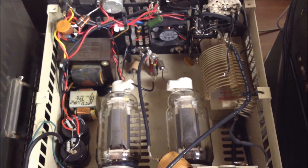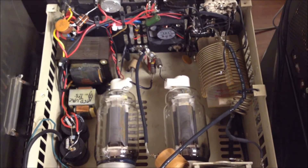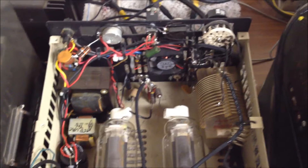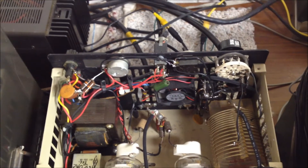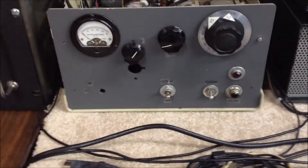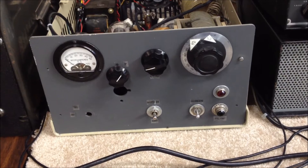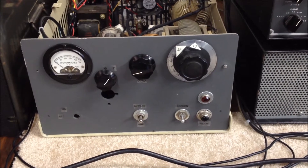There's a small fan in the back that came out of a PC, running off 12 volts to keep air blowing across the tubes. A variable pot in the back controls the bias voltage. A couple of switches on the back — one to select between the two bands on the coil, and another to select between SSB and CW bias voltage. There's cabling that connects to the power supply. On the front, there's a meter to monitor plate current, a switch to bypass the output relay, and the screen voltage — which runs at about 400 volts — can be switched on or off from the front.